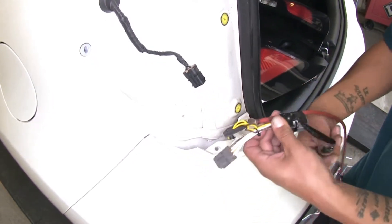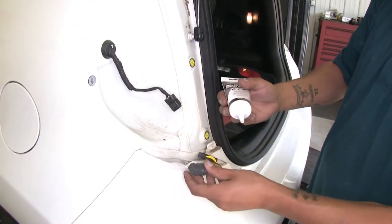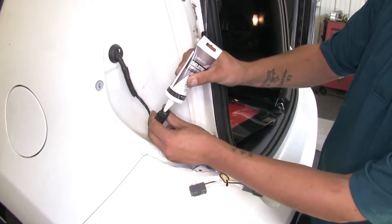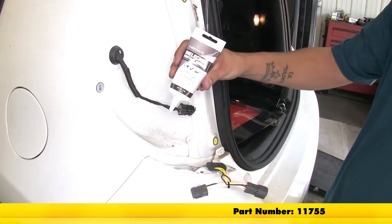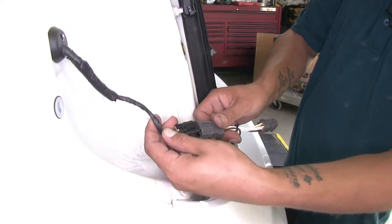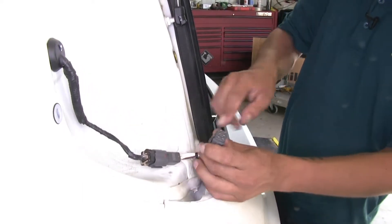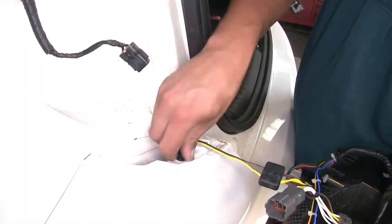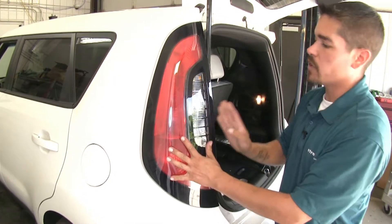Now we're going to remove the tape and remove the airline tube. Before I make any connections, I'm going to put a small amount of dielectric grease in the connector — that's going to help prevent any moisture from building up inside and creating corrosion. If you need some dielectric grease, you can pick some up on our website using part number 11755. Now we're going to take the connector from our vehicle, plug it into our wiring harness, and then take the other end and plug our tail light back in. With this connection made, we can put our tail light back into position and put the fasteners back in place.